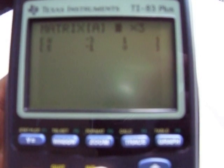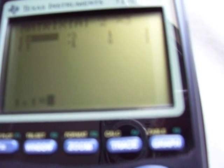So then you put in the rows of the matrix. You put in the row, the numbers, and then when you're done putting in those numbers and stuff, you just keep on hitting ENTER.